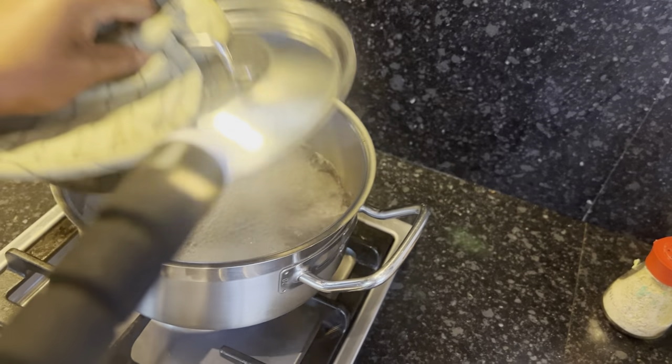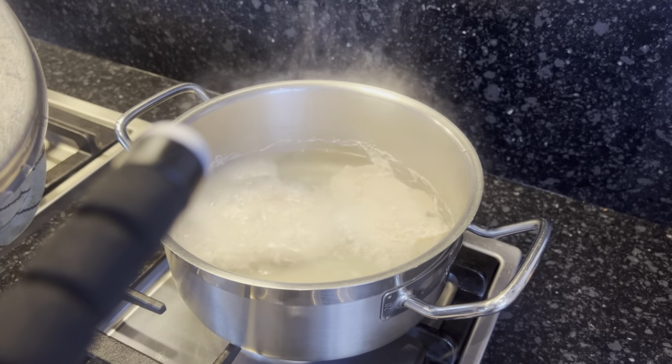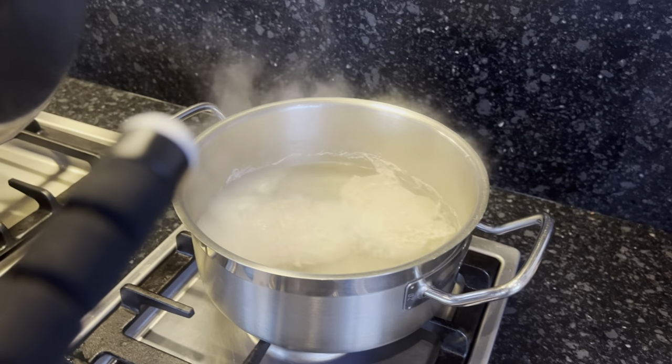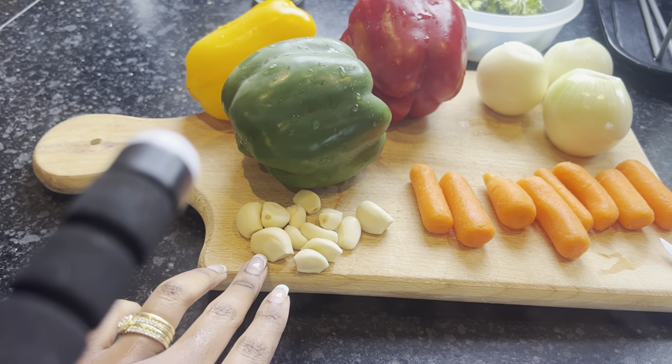Our pork is now boiling up — that looks good. I'll let it boil for an extra minute and then we'll be done. Then I'll cut it into pieces.